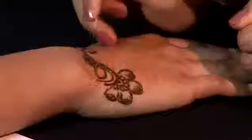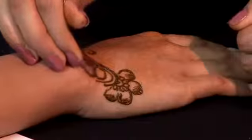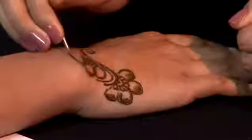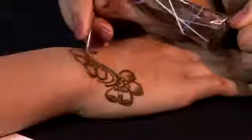There are loads of different styles of henna that you can do. You can do Arabic henna, which is more flowers. You can do Indian henna, which is more bold, intricate designs. Or you can do Pakistani henna, which is very, very intricate.